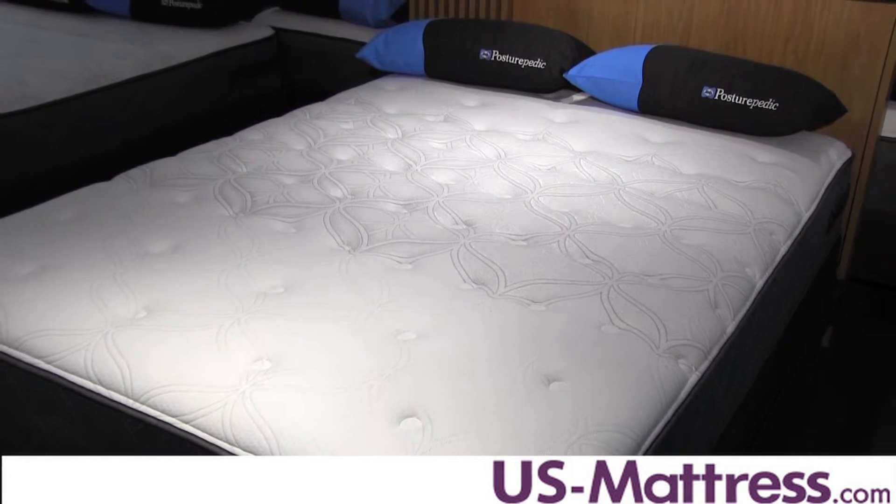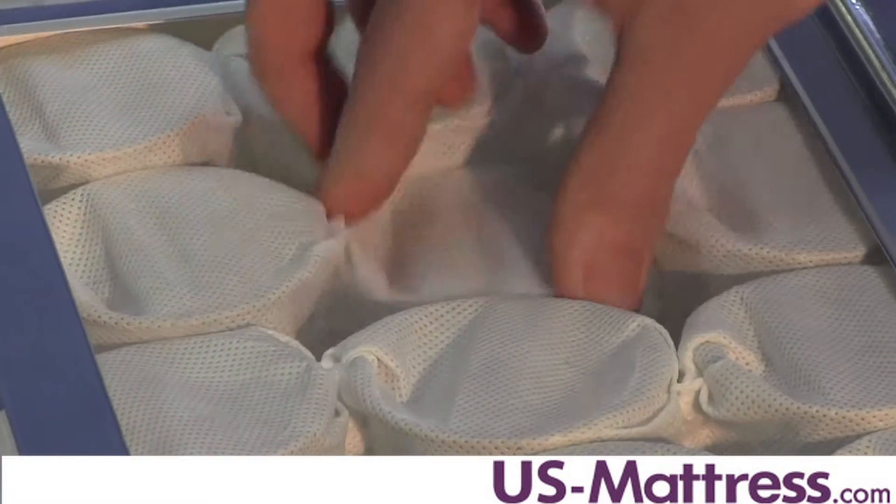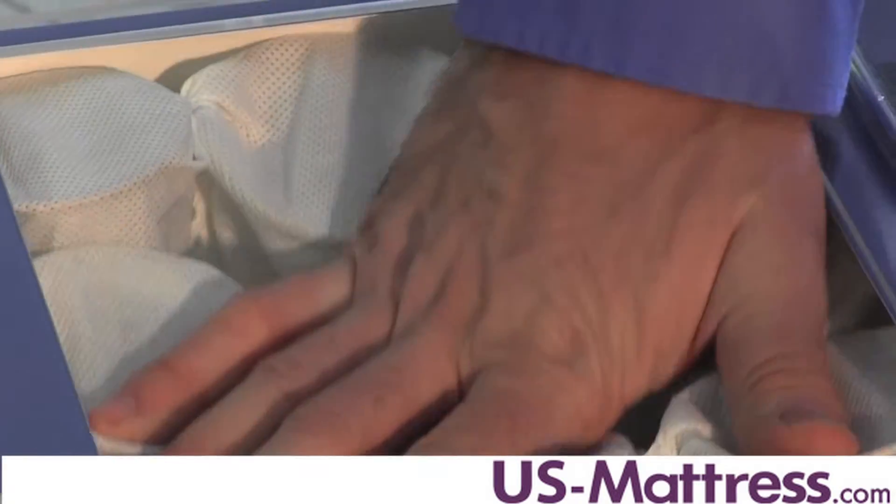The 1.5-inch layer of Sealy Cool Gel Memory Foam, which is located right here in the center third, reinforces support to your lower back and increases body contouring, while the Sealy Embrace Coil System, which is an individually wrapped coil system, gives you really good firm overall support.